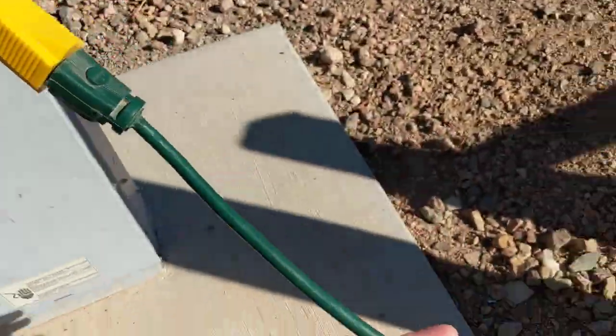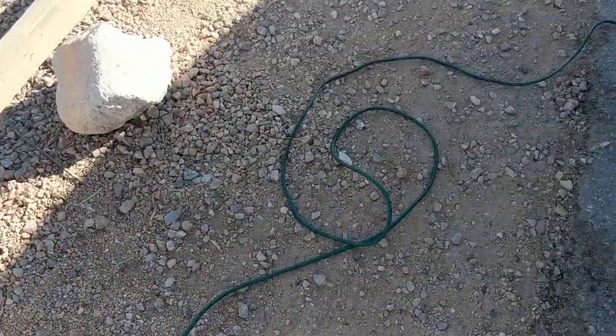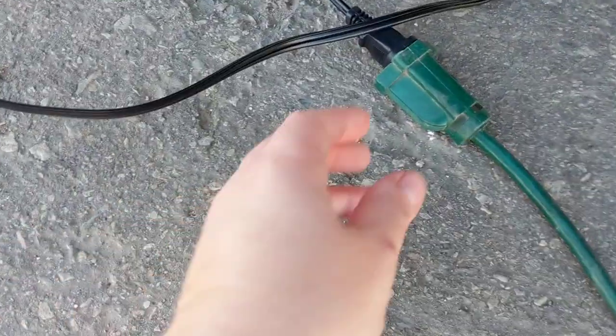This right here is a regular extension cord — a 25 foot extension cord. You can buy one at Walmart or really anywhere. It is a very basic extension cord.